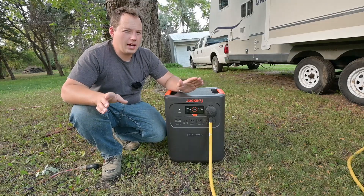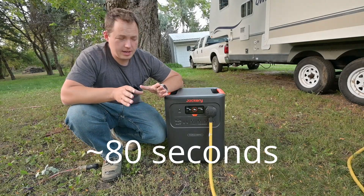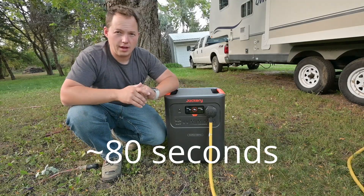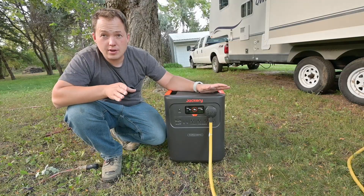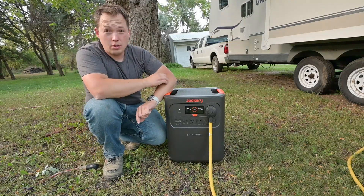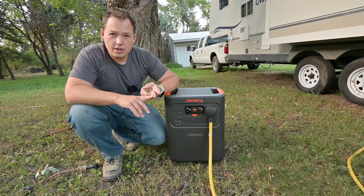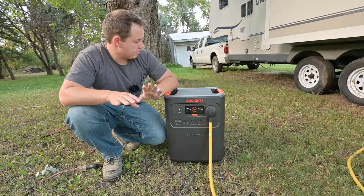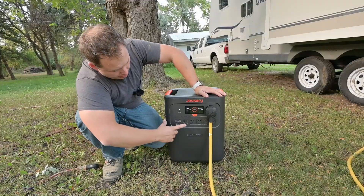It finally just kicked out. It's kind of nice that if you do overload it, it is able to handle it for a few seconds. Let's go ahead and see if we can restart this thing while all those loads are turned on — the air conditioning is on, the electric water heater is on, and that hot plate. If it can start all those things at the same time, that's going to be some really good surge wattage, so let's give it a try.